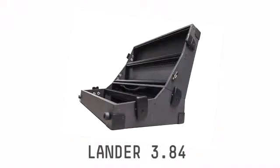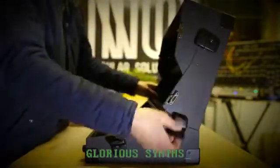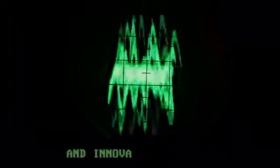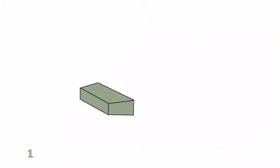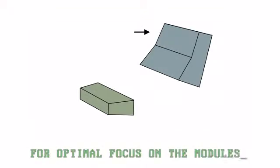Lander 3.84 — robust and foldable, well patched. Built with new materials and high quality mechanics. Lander has an original and innovative design. The idea comes from the combination of a one-row skiff versus a vertical two-row case. The vertical case is tilted for optimal focus on the modules.